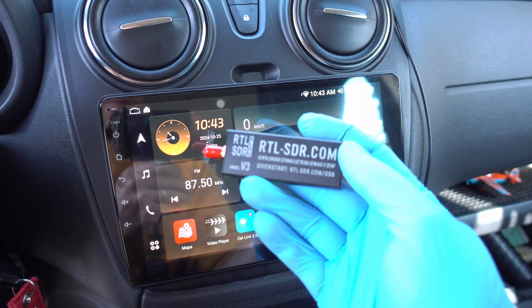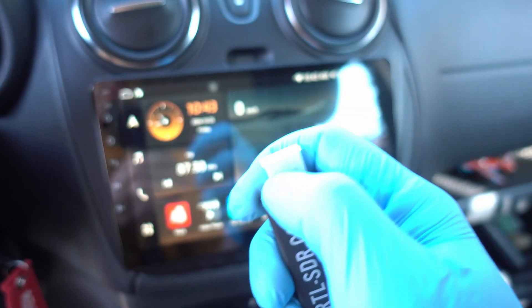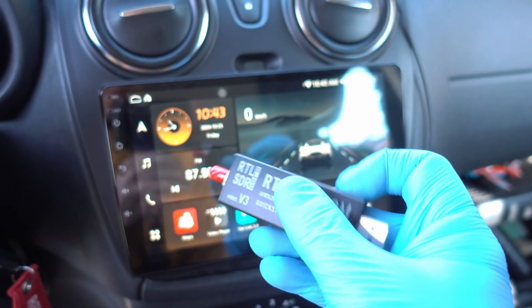Welcome back. Today I will connect this RTL-SDR dongle into my car's stereo to monitor ADS-B. This has a USB-A connector and RF connector.